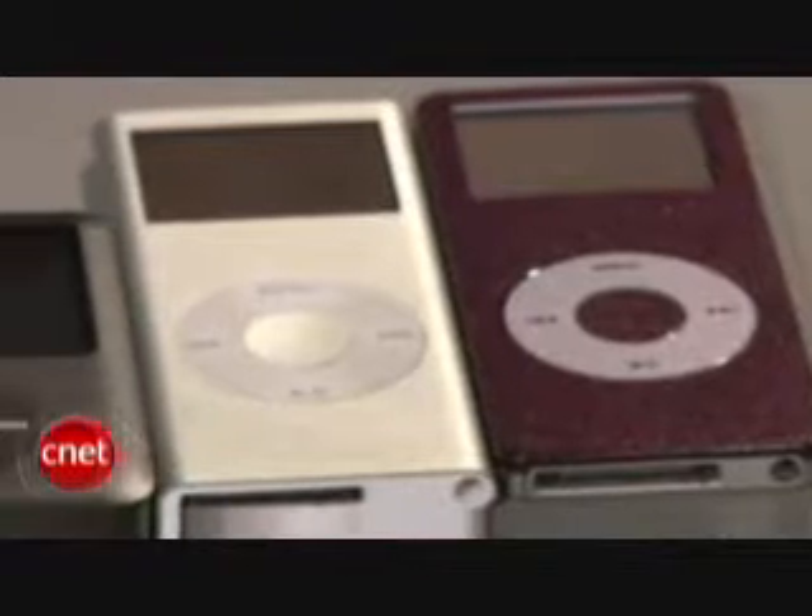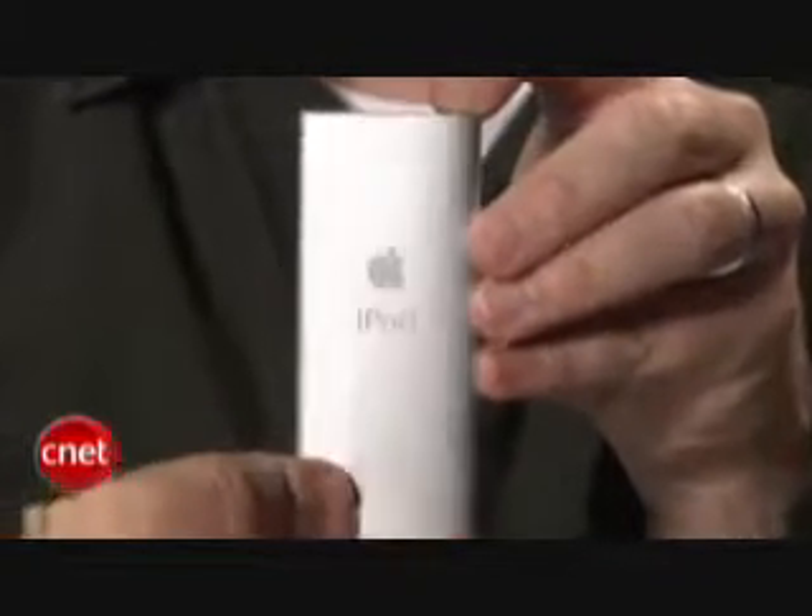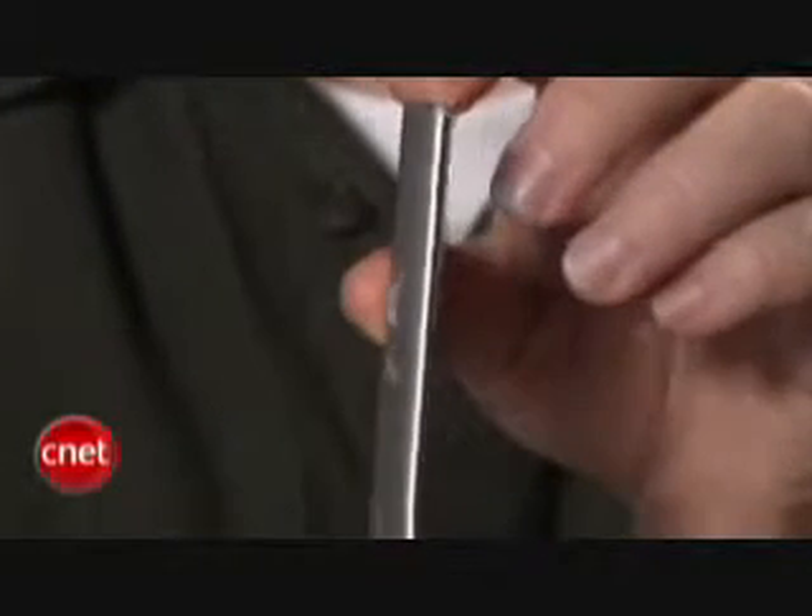All of the features of the previous Nano are here in the fourth generation, including music playback, audio and video podcasts, photos, videos, games, and support for iTunes movie rentals. Also little extras such as clocks, contacts, and calendars are here, as well as EQ presets.